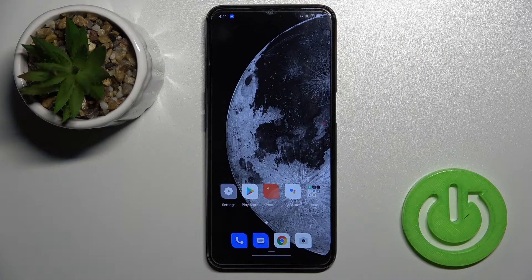Welcome. Today in front of me is the Oppo A16, and I'll show you how to check battery health on this device with the Ampere application.